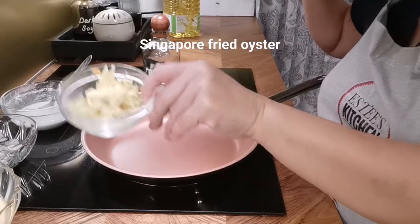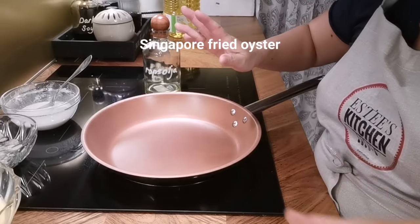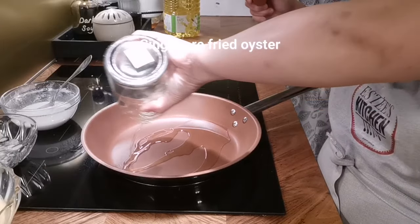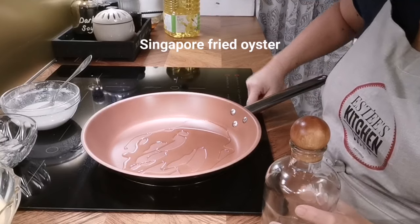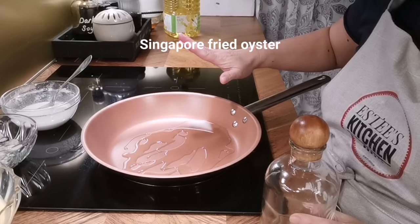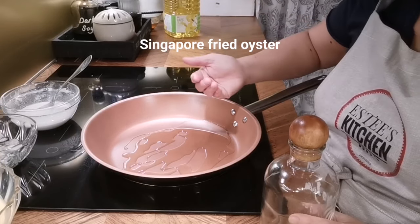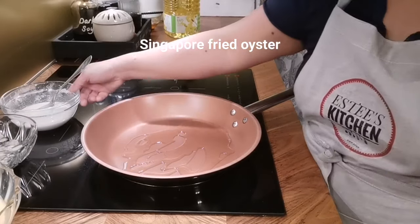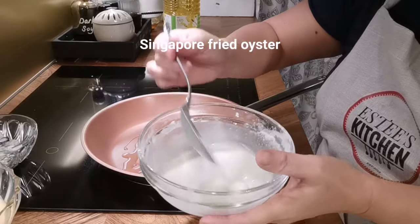I've put everything in front of me so I don't miss anything. I have some garlic and some ginger from this morning — if you don't like the fishy smell, you can add the ginger. I'm going to fry with just a bit of oil. To decorate, you need either some coriander or spring onion — it's not so particular. On the portion of tapioca and rice flour, I've seen people use plain flour but I think rice flour gives a crispier effect.